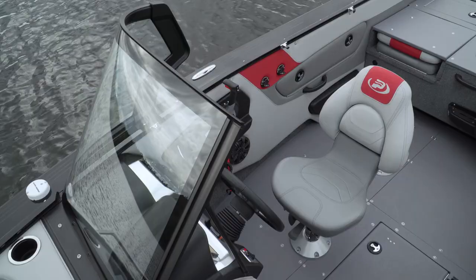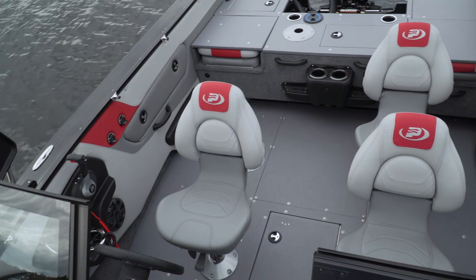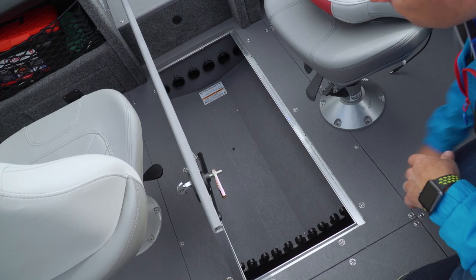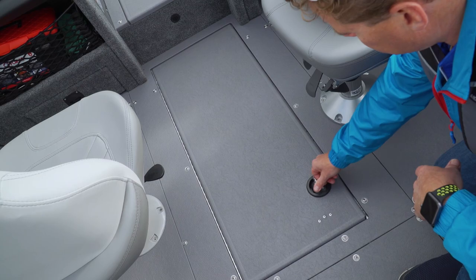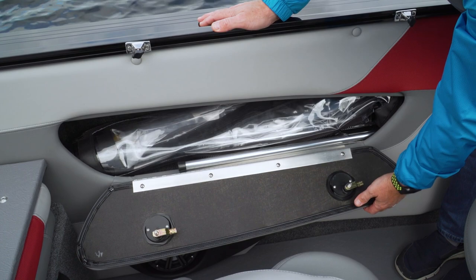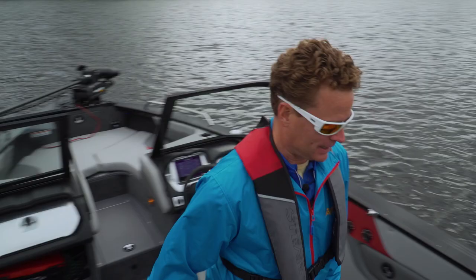Inside, we find a revised cockpit layout, minus the centre bulge previously found in the middle of the aft casting platform. The primary rod locker is in the floor, where the ACS system provides airflow to your gear. It's a bit further to reach, but that airflow will help dry out damp reels. Combing storage compartments to either side can also hold 7-foot rods, or in this case, all of the bimini canvas.